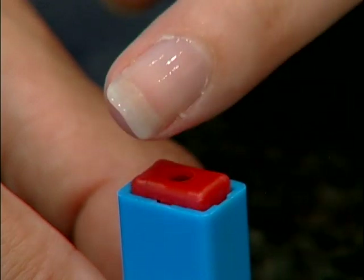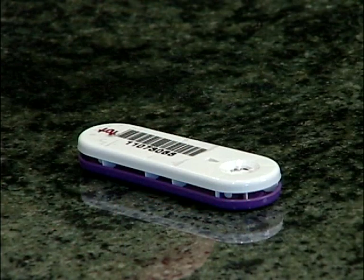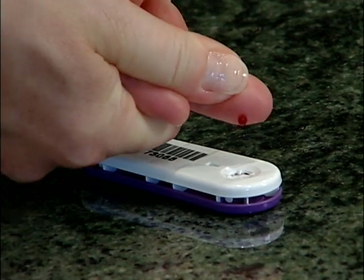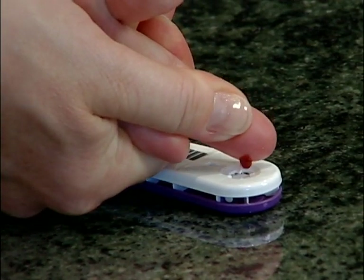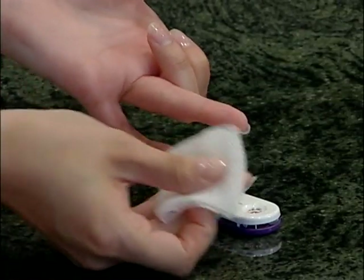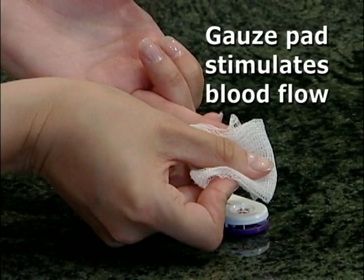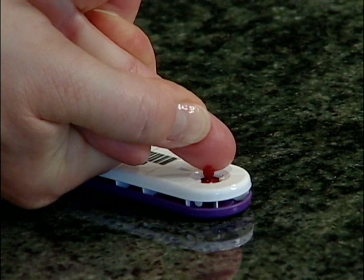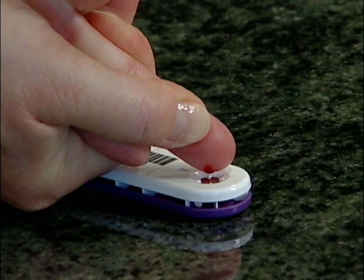Listen for the click. With your finger pointing down, massage your hand from your wrist to the puncture site to produce a large hanging drop of blood. Touch the hanging drop into the well of the collection cassette. To stimulate blood flow, use the gauze pad to firmly wipe your finger and continue to fill the well with additional drops of blood. Generally, three to four large hanging drops will be enough.